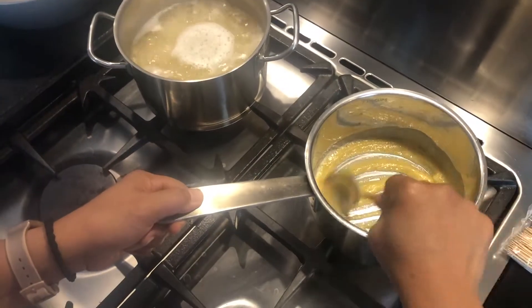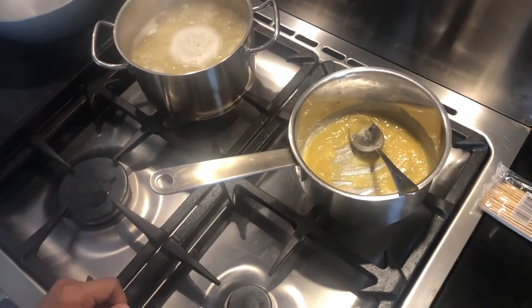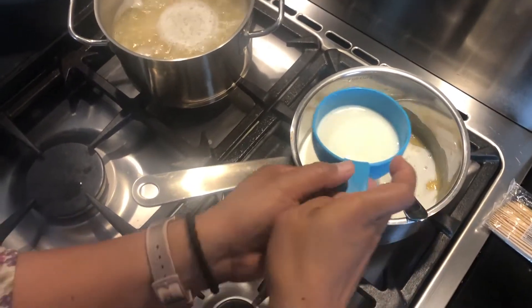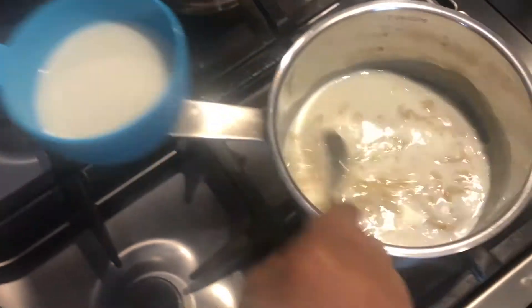Okay, so here guys, I already melted the butter together with a little bit of flour, and then I'm going to add in some milk. This is going to be one yummy cheese sauce for our mac and cheese.